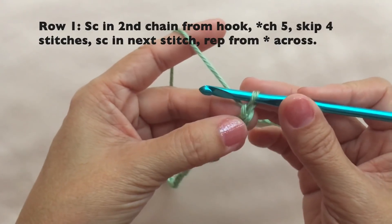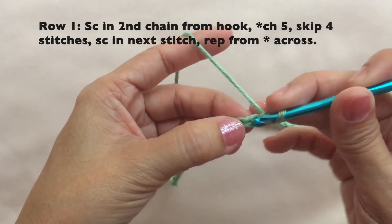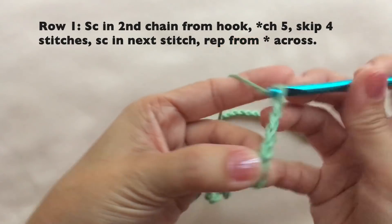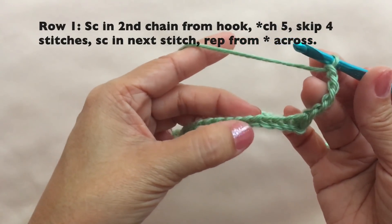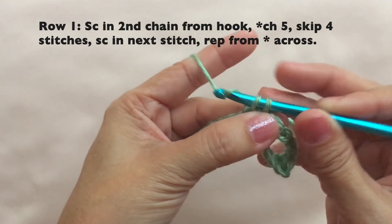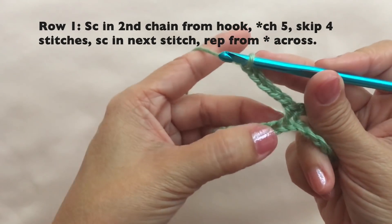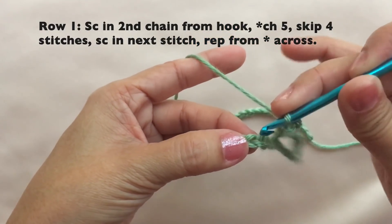Row one: single crochet in the second chain from hook — one, two — single crochet here. Then chain five, skip four stitches — one, two, three, four — and single crochet in the next stitch. Repeat: chain five, skip four stitches, single crochet in the next stitch.